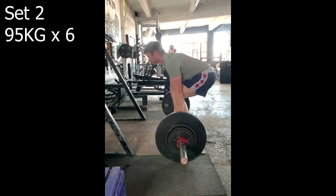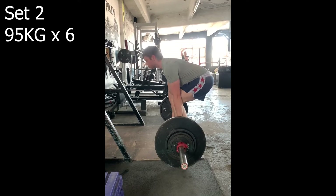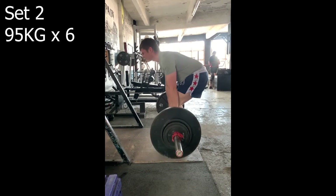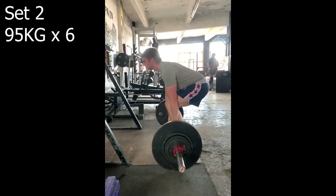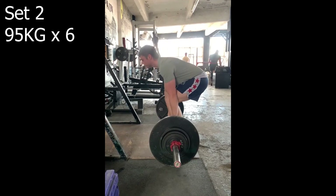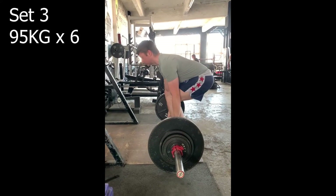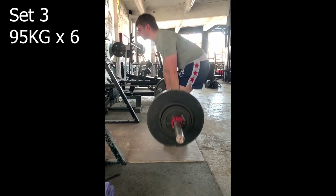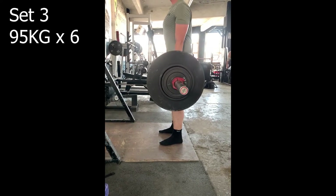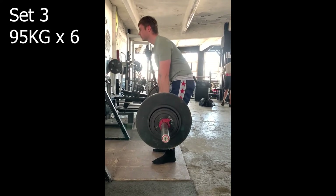The pause deadlift is quite difficult and 95kg was a pretty solid number. When doing a new variation it's important not to ego lift — take it easy and lighten the weight, because you don't want to get hurt. Even if you use a heavy weight you might be put off the exercise entirely because it's so hard. Taking it easy, making sure the bar is as still as possible during the pause rather than jerking it up.